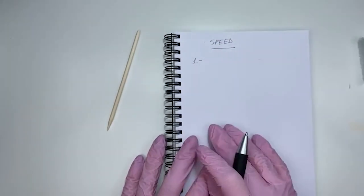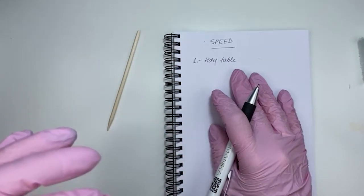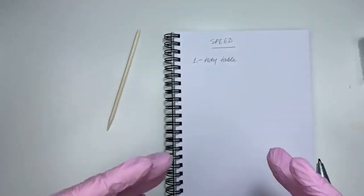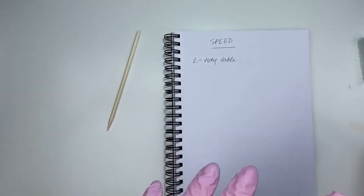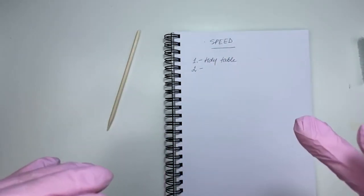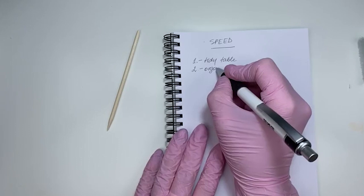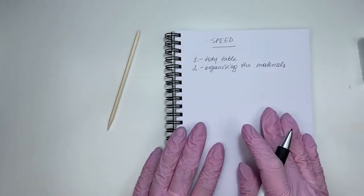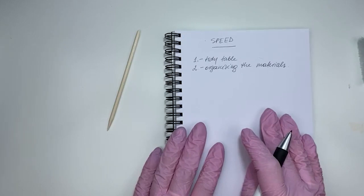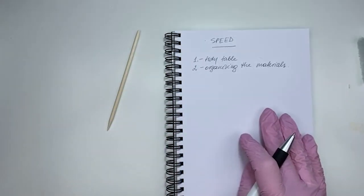Speed tip one: tidy table. Super important — if you have a mess you keep tripping, you don't know where everything is, and your head isn't tidy either. A tidy table helps you know where everything is. Speed tip two: know where your stuff is — organizing your materials. That means knowing where your prepping, priming materials, polishes, decorations, and crystals are. If you want to take something, it doesn't take time to find it because you know where it is.